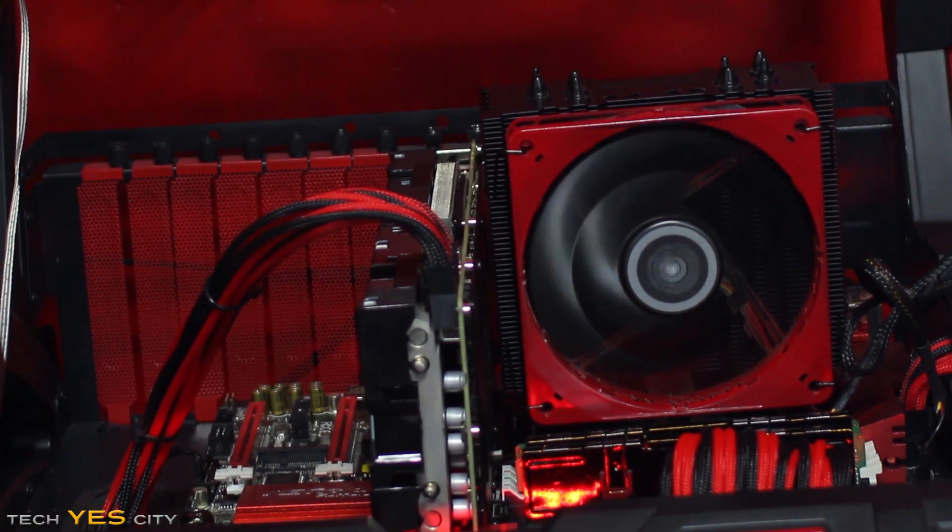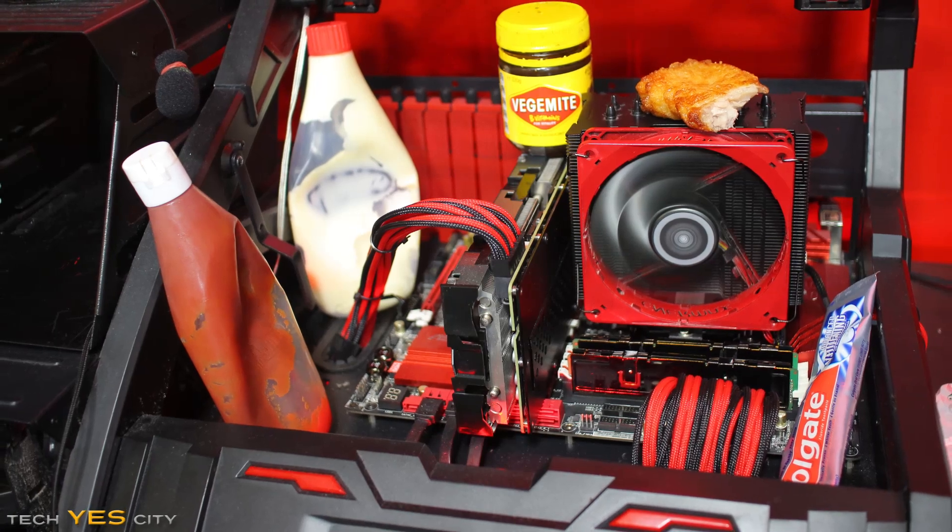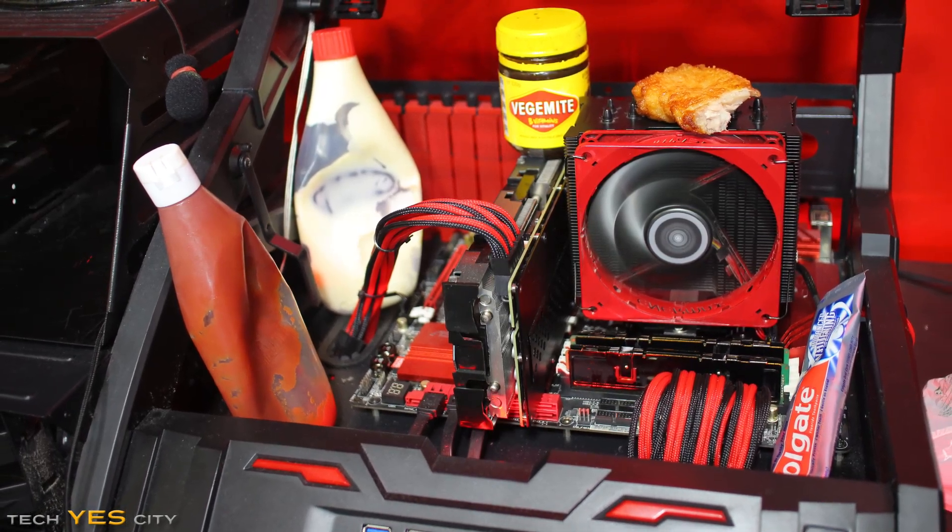Today we're going to go through the contestants, which are chicken, tomato sauce, mayonnaise, nothing, toothpaste, and last up, Vegemite. We're going to compare all the temps and see which one scores the winner out of all these household or miscellaneous items.